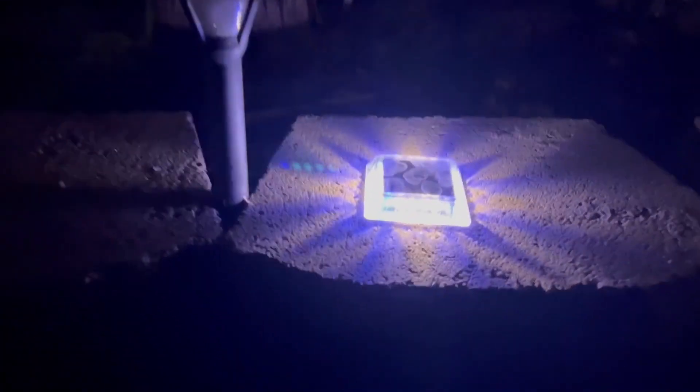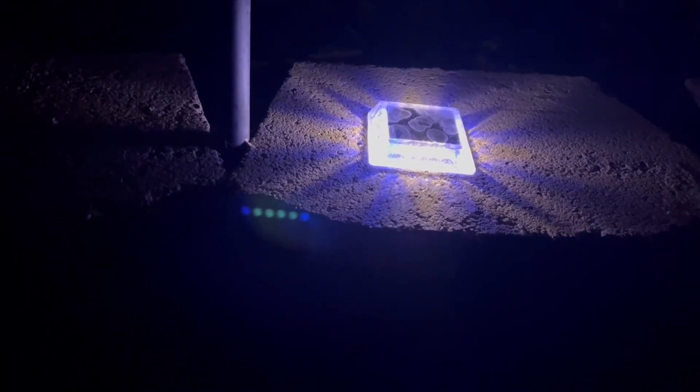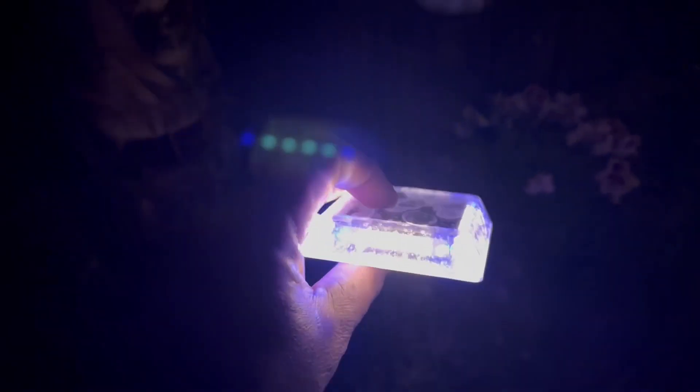Good evening. This is a review on the Soslina solar lights. These are the white with blue — the blue lights are in the corners and the whites are on the side. A little bit of water spotting from the sprinklers, but man, these things are bright.